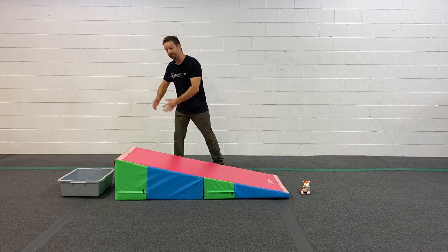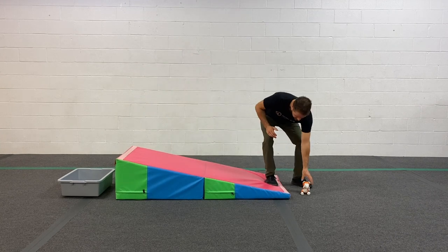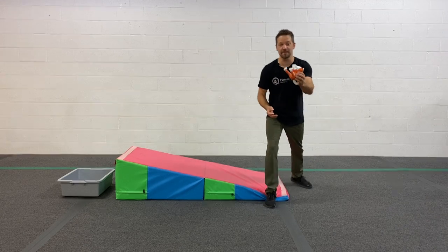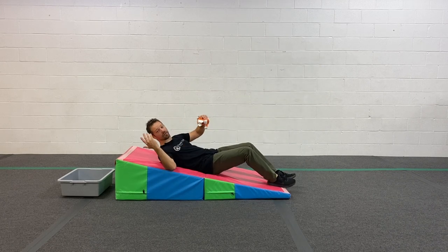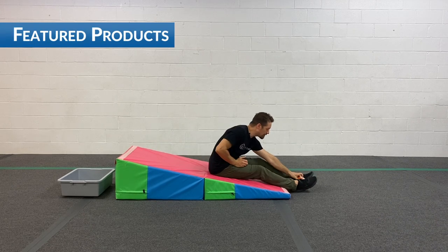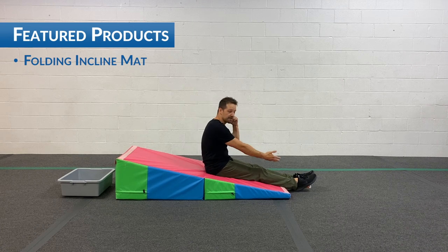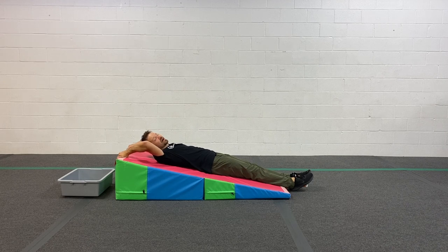You got your incline mat, you got a bucket or a tub of some kind, and a little orange monkey. What I'm gonna do is take this, put it between my feet, lay down up the mat, and try to engage my core muscles to lift this monkey and drop it into the bucket or tub behind me.